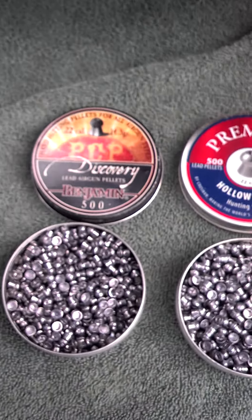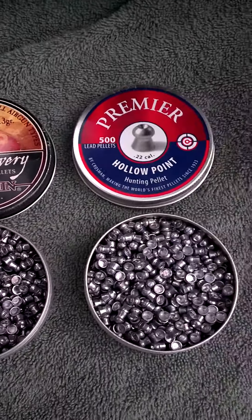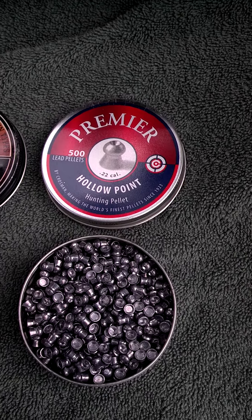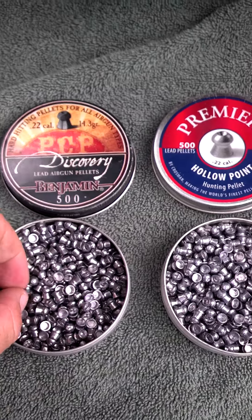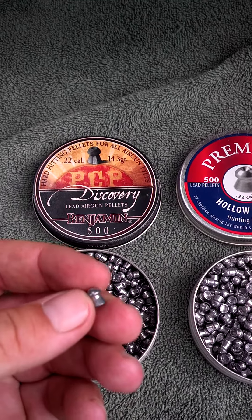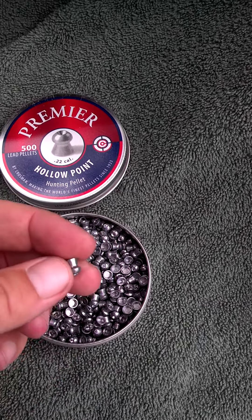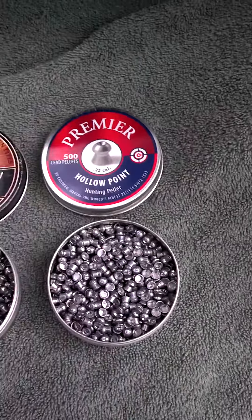This gun seems to really like the Discovery pellets and also Crosman Premier, which you can buy at a local Walmart, pretty much anywhere. Both pellets kind of look the same, but it shoots both of them really nice.